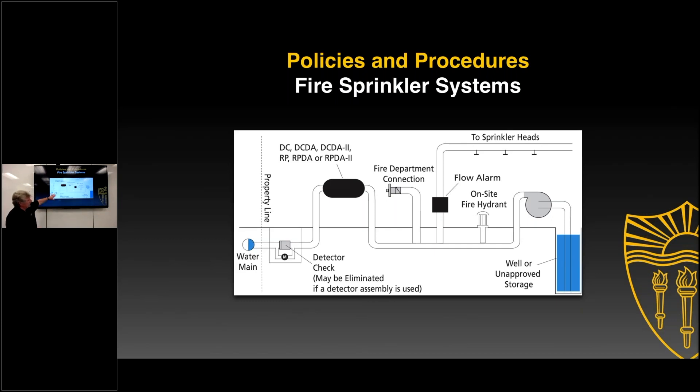Here we have a detector check. We have a backflow preventer — it could be a double check, double check detector assembly, type 2, RP, RP detector assembly, or RP detector assembly type 2. That's all you could use.